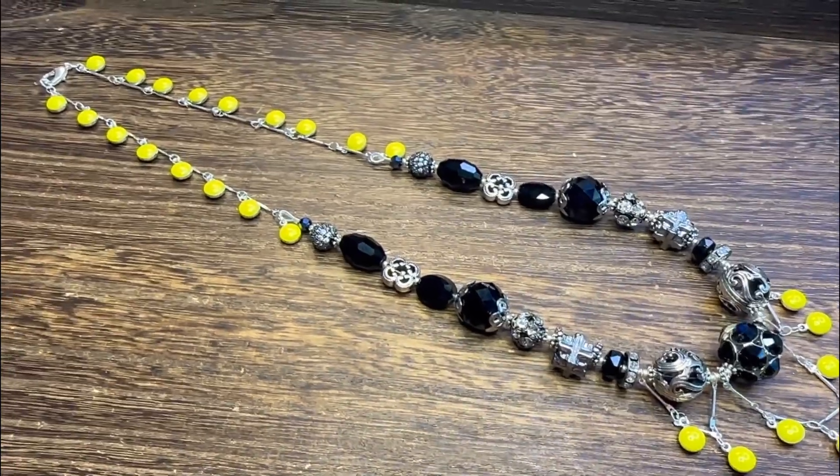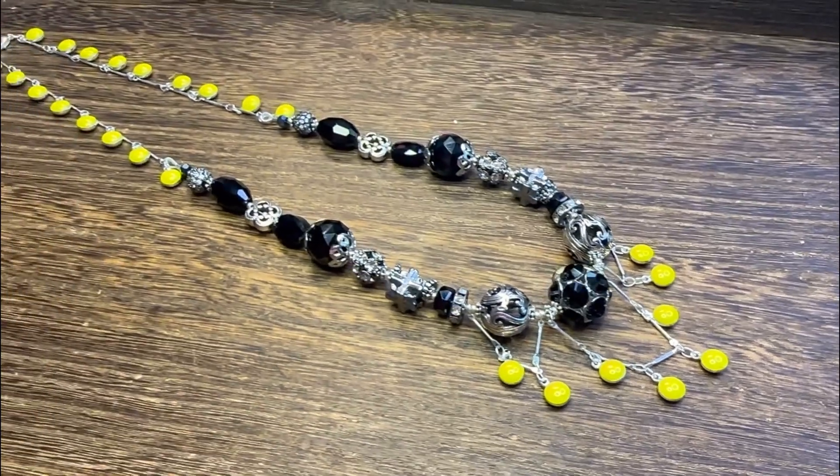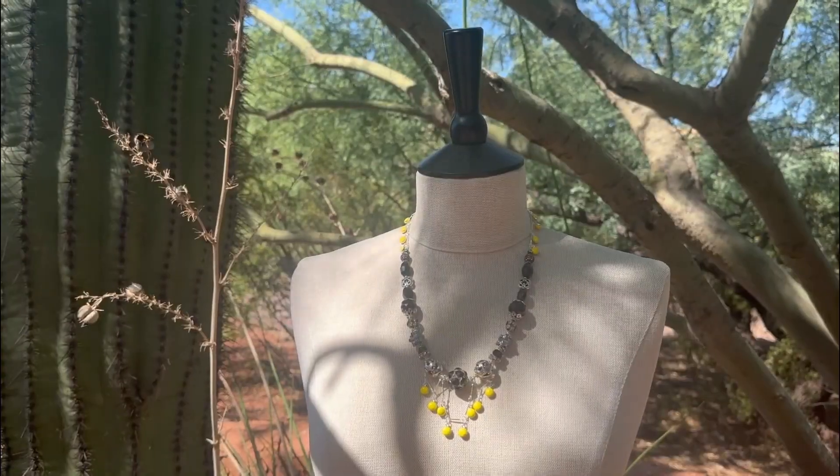You can find all of these pieces and parts at jessejamesbeads.com and I hope you'll give it a try. It's a lot of fun. Thanks so much for watching.